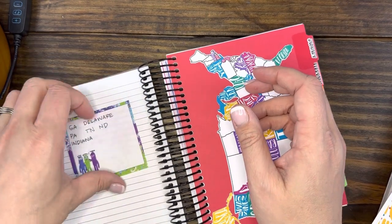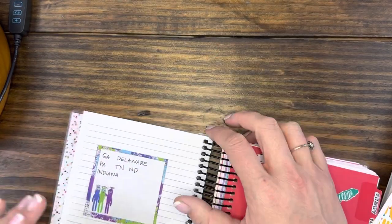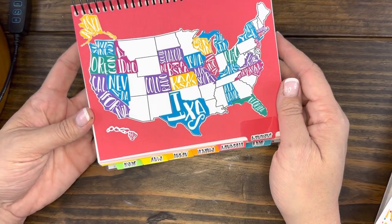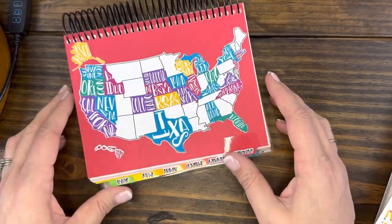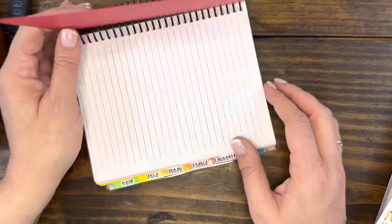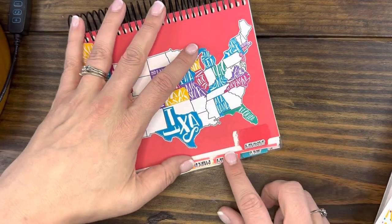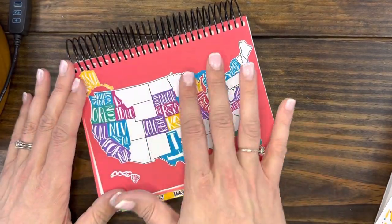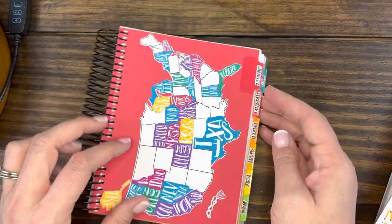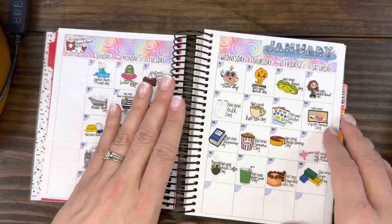I think I showed you guys this last video — the map that I had gotten to mark all year where my customers, you fabulous people, have ordered. And this is January. I went ahead and ordered one for each month because I thought how fun would it be to see each month. Even if I don't fill it up, hopefully I'll have a filled-up one by the end of the year between all 12 months. I did show this last week.